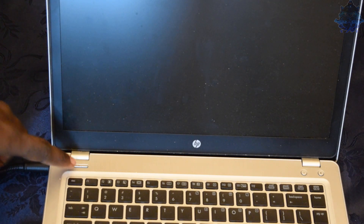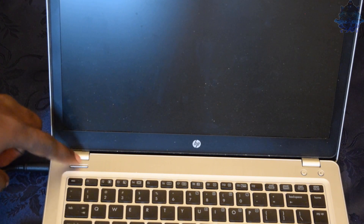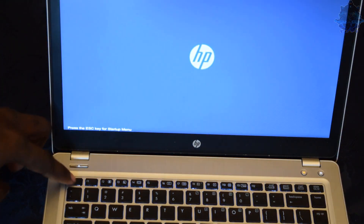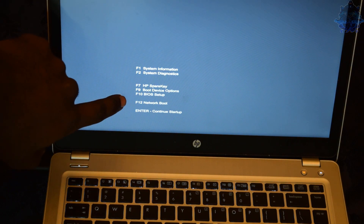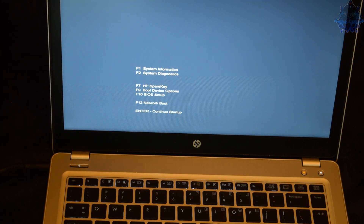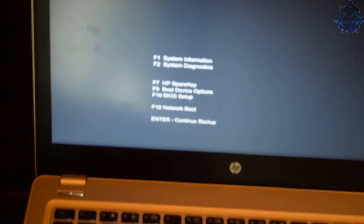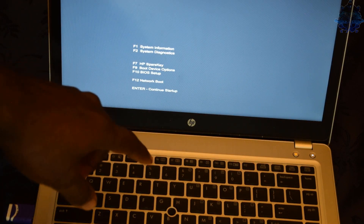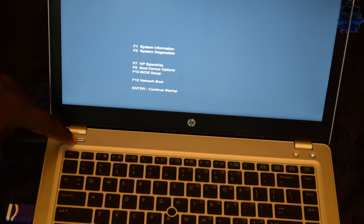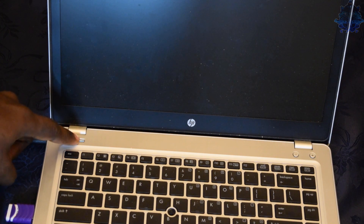You can enter boot mode two different ways. You can press the power button then press Escape, and you will see the option. Right here it says F9 for boot device option. You can press F9 from this screen to select the boot device option to install your Windows, or you can simply press F9 when the computer starts to boot up.